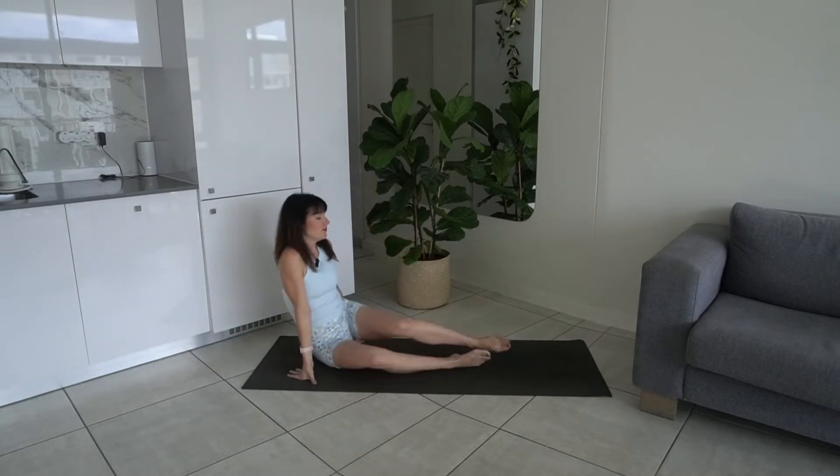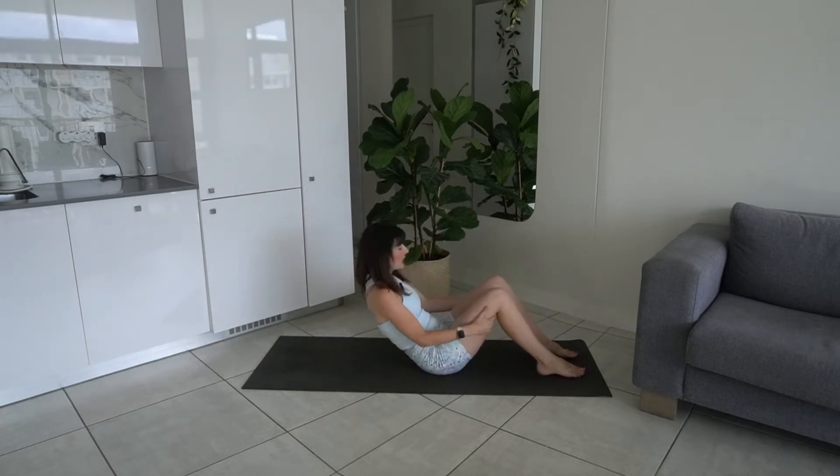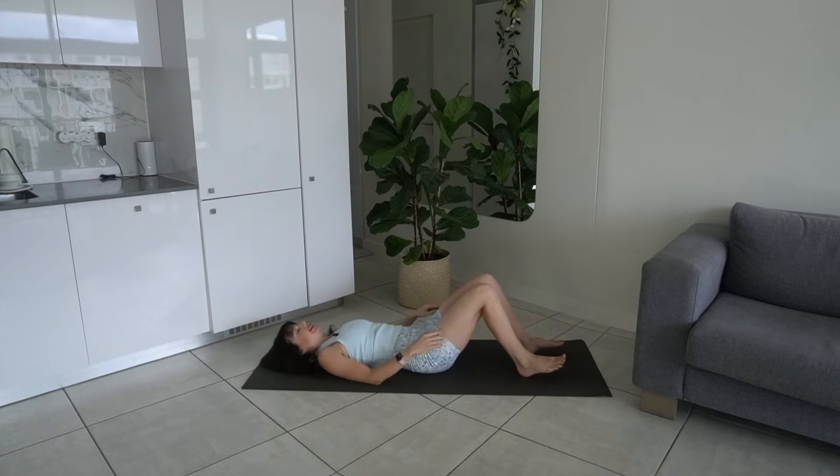Hi everyone and welcome to this morning pilates class. This isn't going to be a slow wake-up morning pilates class — this is going to be an energizing pilates class to get your day started off with a bang. All you really need is 15 to 20 minutes to get a really good workout in. We're going to get started on our mats. Roll down onto your back — we're going to get the heart rate up a little bit in this class.